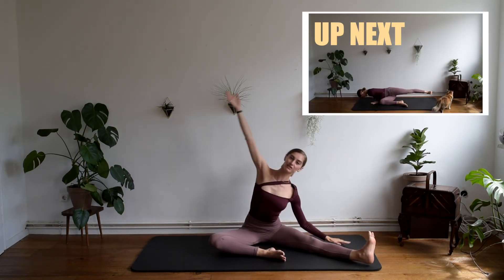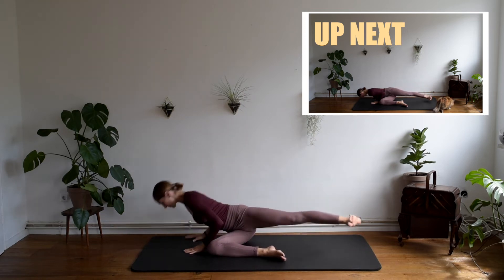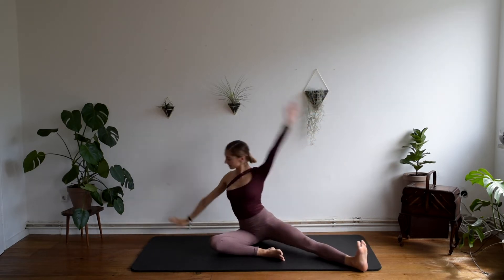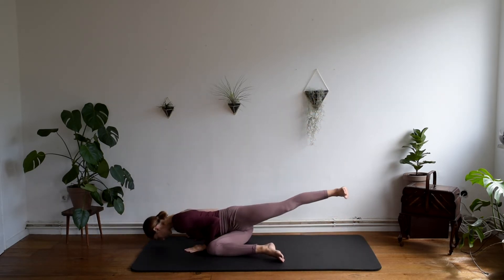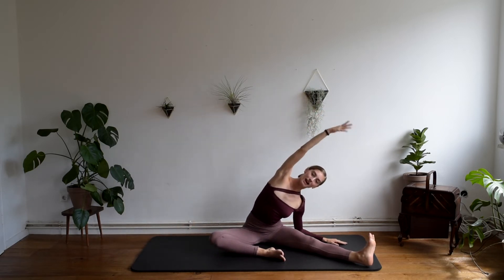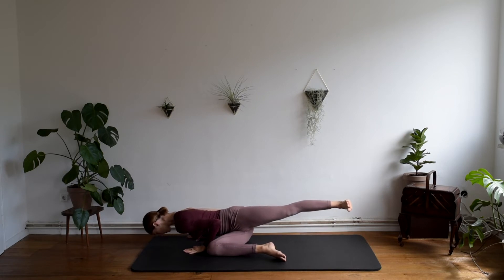Inhale, bend to the side. Exhale, squeeze the elbows. Let's do it twice more. And to the side. One last time. And this time, guys, I'm going to ask you to stay there in this beautiful push-up position.